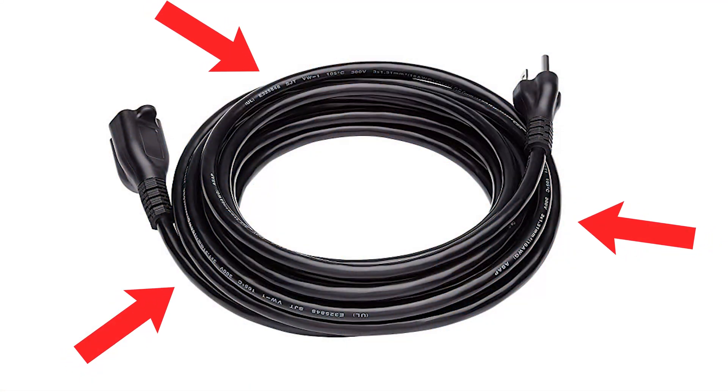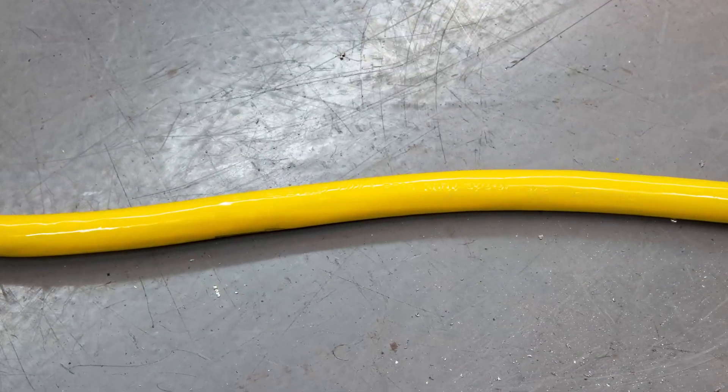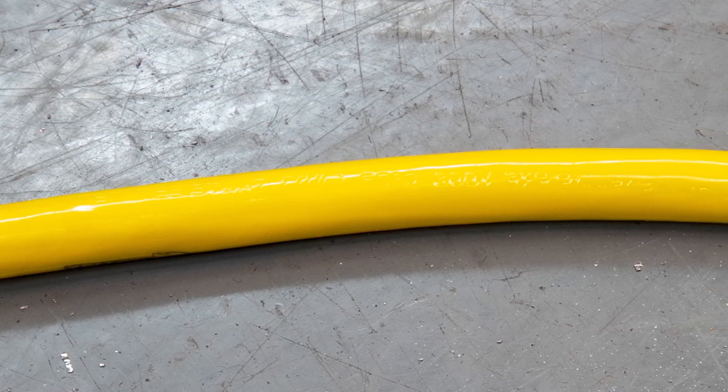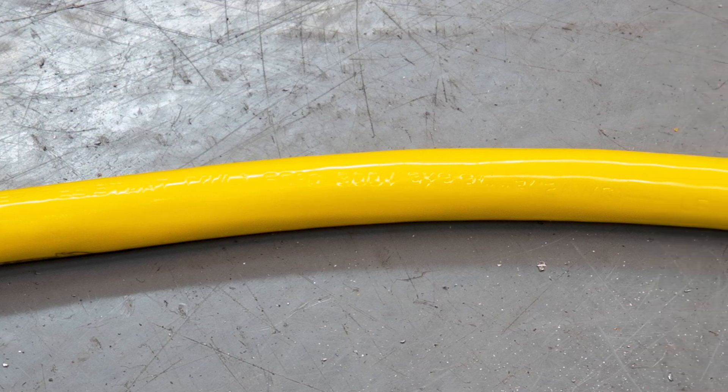Extension cords come with letters stamped or printed on the outside jacket. Please note, code sequences may be hard to find or read, so you may have to feel for the stamped letters or clean the cord to do so. If you are unable to read the cord's code sequence, do not use it.